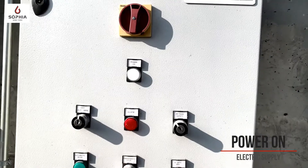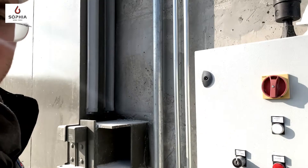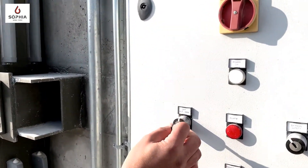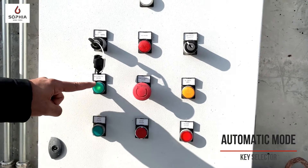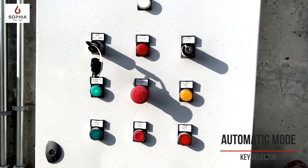The door can operate in two ways. In order to select the operation way, it's necessary to put in the key and switch on automatic mode. When the green light is switched on, the door is ready to be operated.